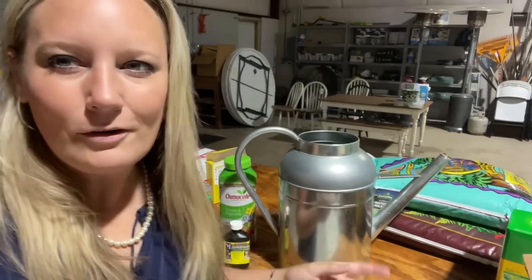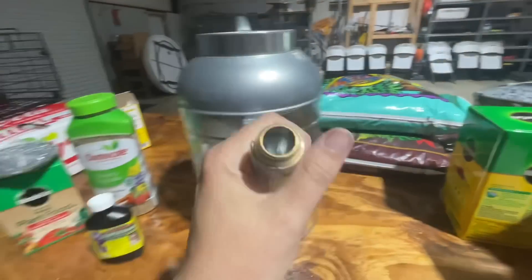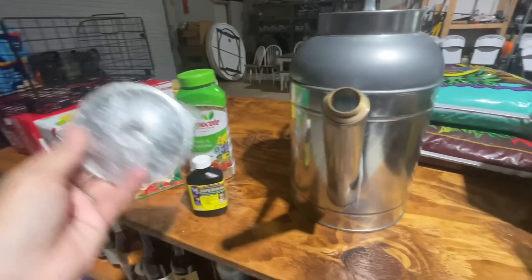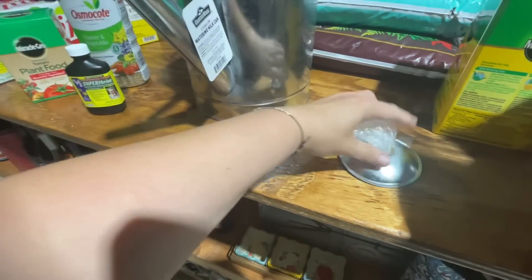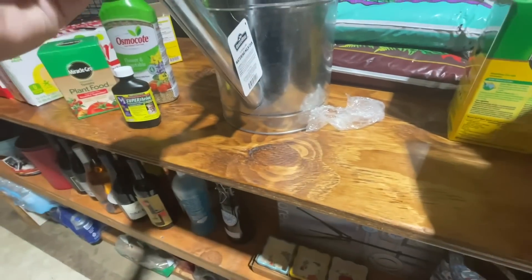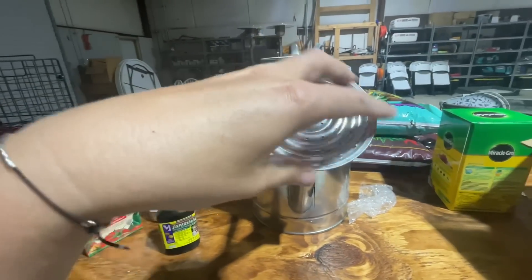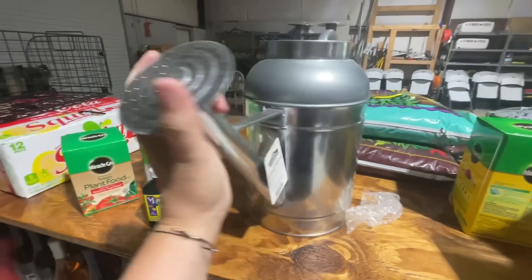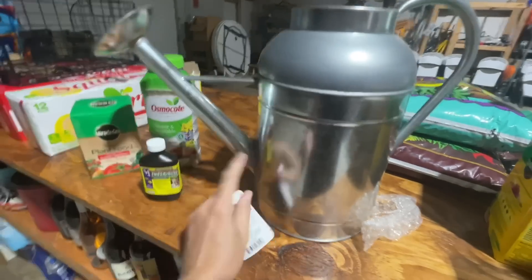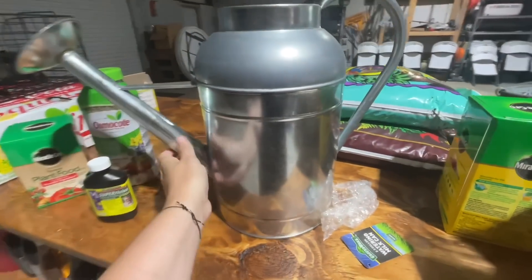Excuse my mess — this is a bar that doubles as a planting station currently. Because until I get the greenhouse done, this is my workspace. Anyway, Lester's like, 'Why would you want this watering can?' He didn't know that you had to look inside and get the attachment to screw onto it. I've never owned a watering can before, so this is a neat little thing. I love that it's tin and looks kind of vintage — I love vintage, if you know me.